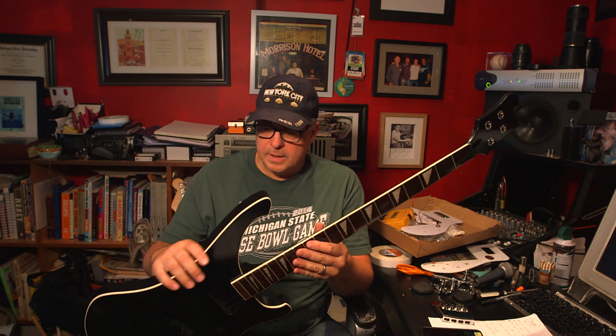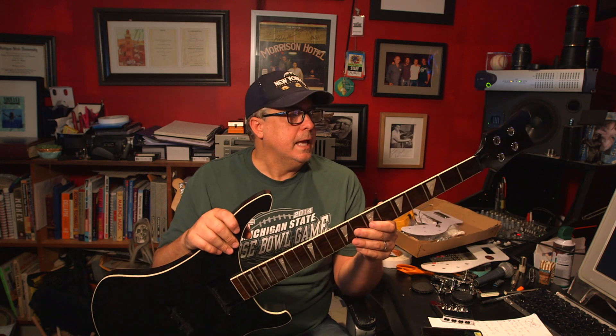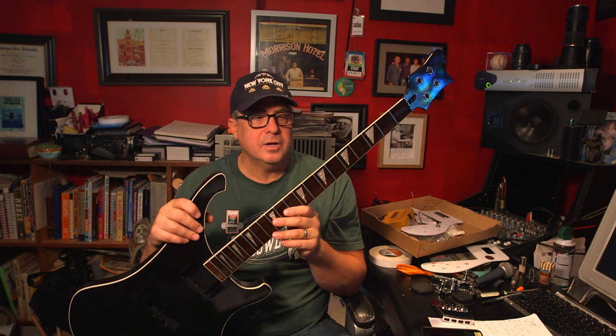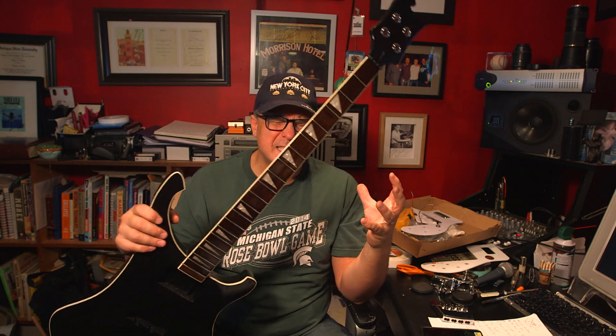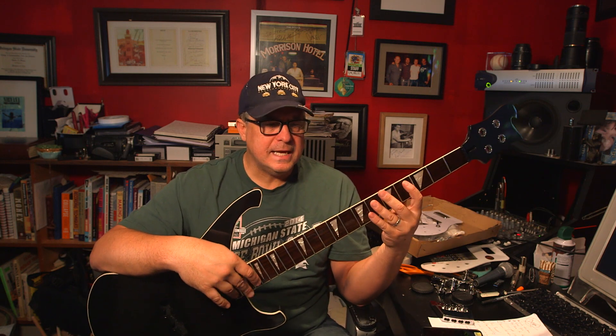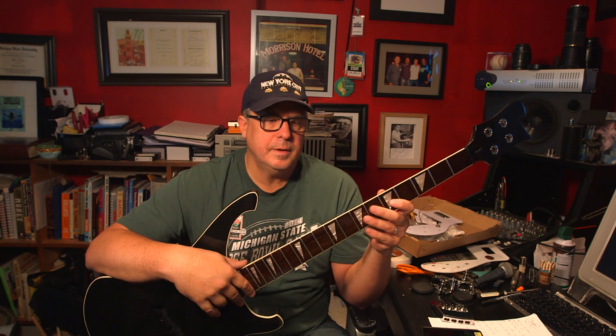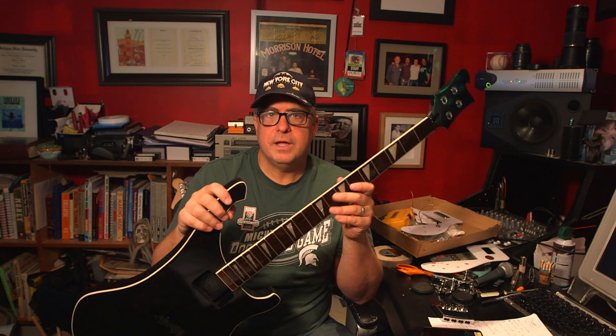Years ago I had the pleasure of working with Geddy Lee on my show called Classic Albums. I saw his black Rickenbacker and said, 'I love that guitar.' I've seen him in concert, I love the sound of it — playing YYZ or something. I think what he does is takes the pickup and distorts it a little bit. When this guitar is finished I'll definitely do some samples for you.